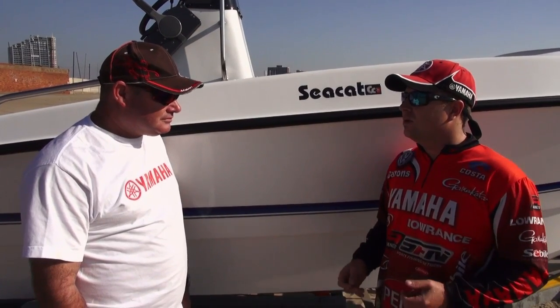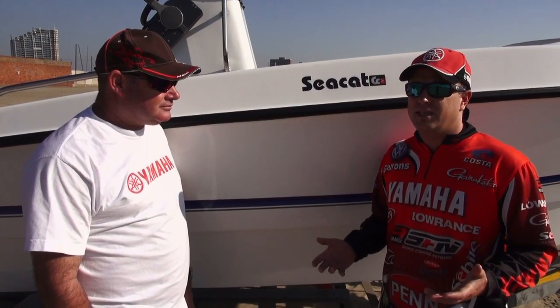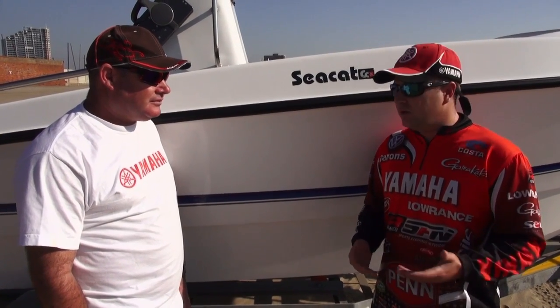Some people like the forward console, some people like the center console. For us it's been a fantastic experience using the Sea Cats — as Sean was saying, it's built tough. We fish every day in adverse conditions, but the boats are very good. Sean, thanks for putting a little bit of life on that for us.